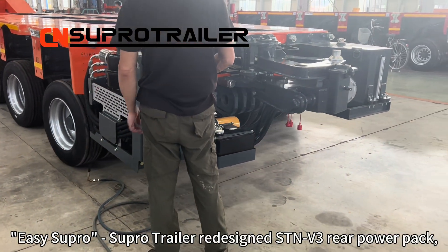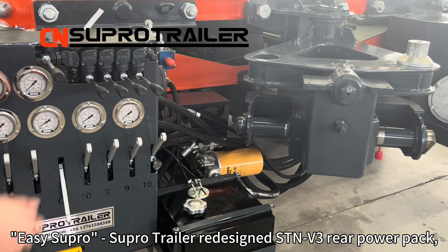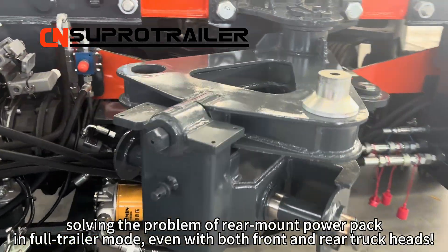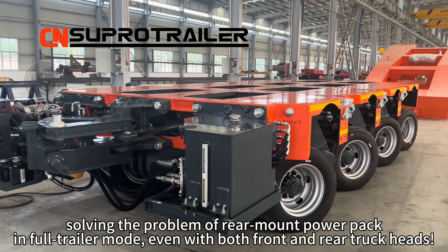Easy SoPro. SuperTrailer has redesigned the STMV3 rail power pack, solving the problem of rail mount power pack in 4-trailer mode, even with both front and rail truck heads.